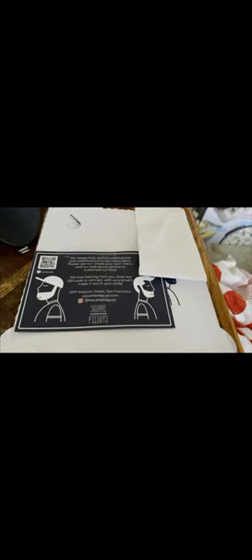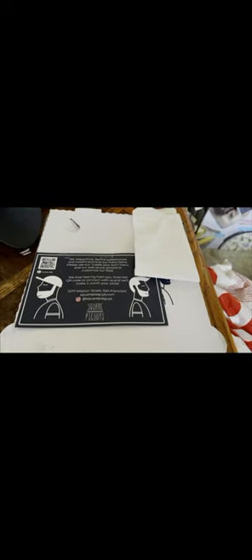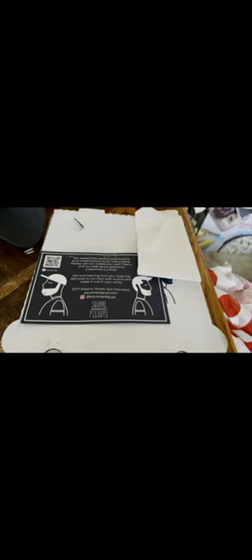Hey guys, this is Chi Montana. Today I'm gonna be doing the review on Square Pie Guys — the Linsanity pizza that he officially made. I've already tried it, but I'm just gonna show you the big pizza and show you how it looks. It's really, really good.